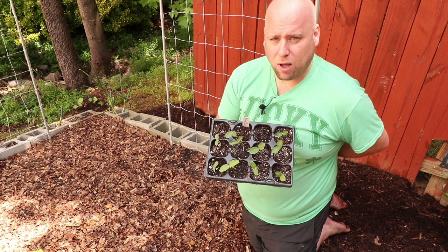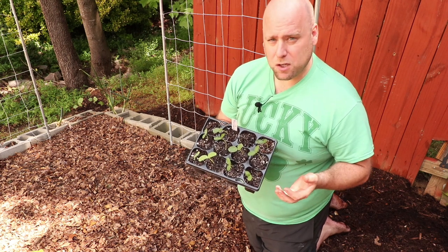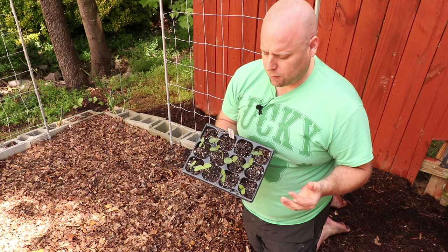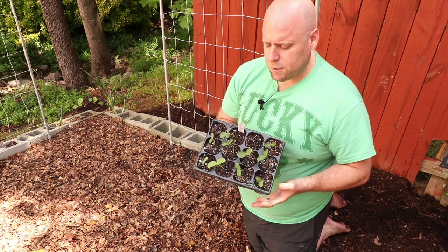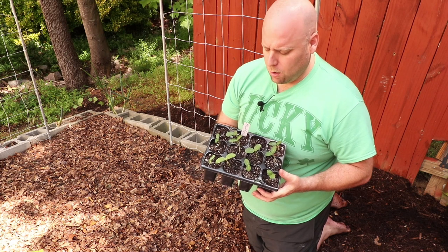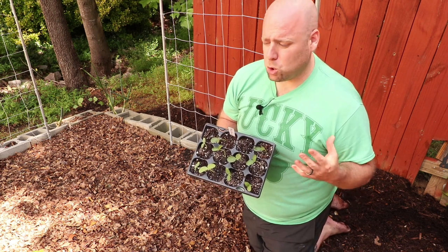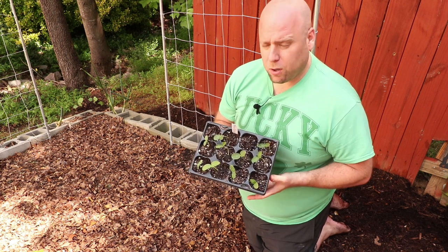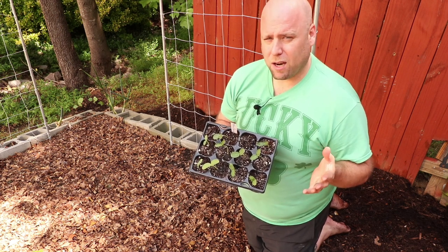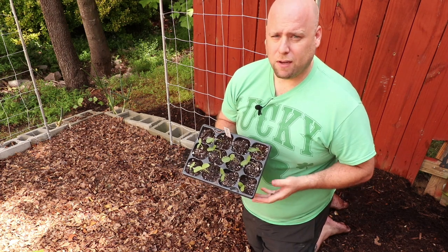I just plant them in these little seed starting trays — one seed in each one — let them grow, water them up, and keep them inside if it's not too hot out. These are probably about a week to a week and a half old. I generally plant them when they're about a week to a week and a half old, as long as the weather is not predicted to be too hot, because you don't want them stressed. You can go up to about three weeks, but don't push much beyond three or four weeks depending on the seed tray size.